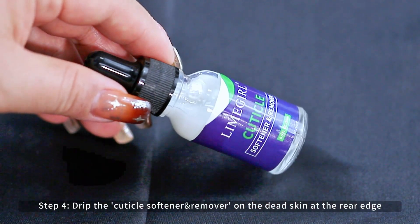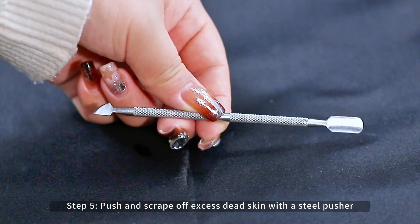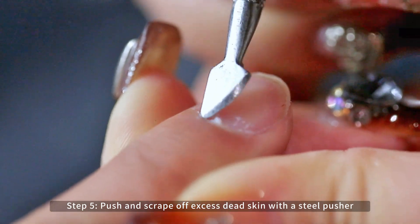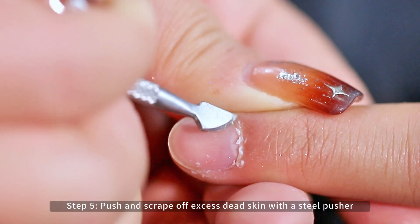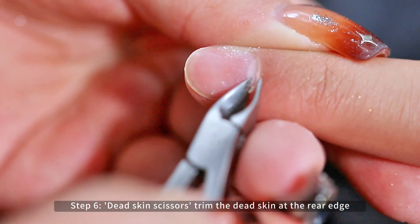Drape the cuticle softener remover on the dead skin at the rear edge. Push and scrape off excess dead skin with a steel pusher. Dead skin scissors trim the dead skin at the rear edge.